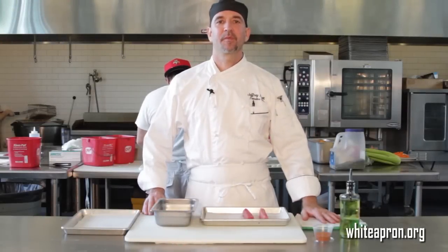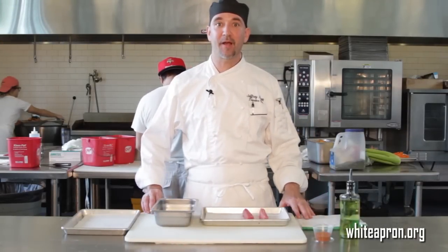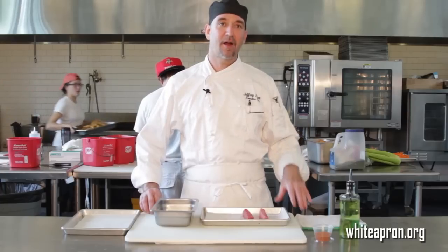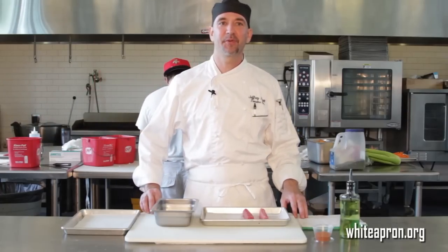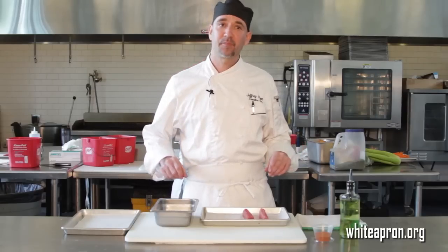Hi, welcome back. Chef Jeff, I'm here at White Apron Catering. Today we're going to show you how we do our sesame-seared ahi tuna. We do this for an appetizer and serve it on a rice crisp with a little wasabi caviar and pickled ginger. It really goes well. I think people are going to like it. So I'm going to show you how to do that today.